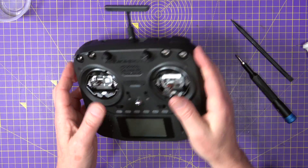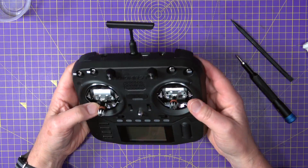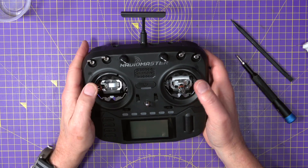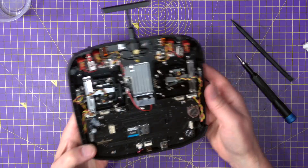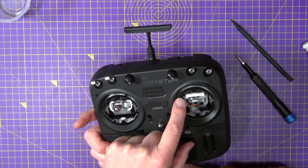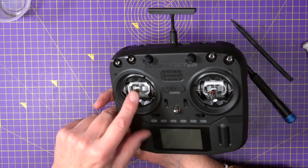That was pretty straightforward. Just checking that's not catching anything, it's fully seated around there. That looks great. I set these up on my TX16S, so the spring tensions and travel are exactly the same. But if you want to change that, you don't have to take the case apart. You can use these four slots on each gimbal to control the spring rate and the throw.